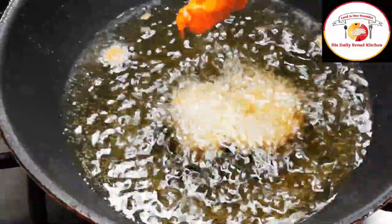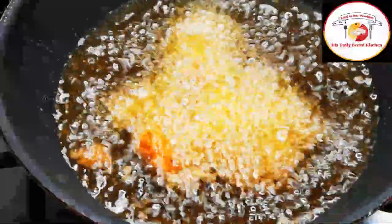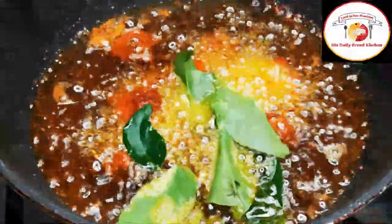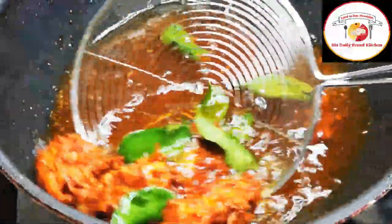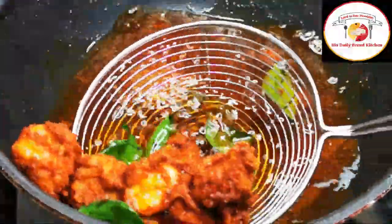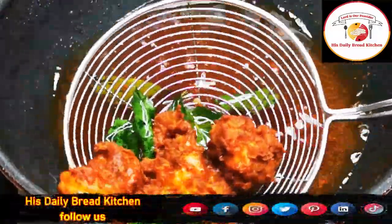Once you place the prawns in the hot oil, do not turn immediately. Allow them to cook for 2 to 3 minutes each side. For extra crispy prawns, fry an additional 1 to 2 minutes. Once done, add some fresh curry leaves, then remove. So tasty — the best starter!